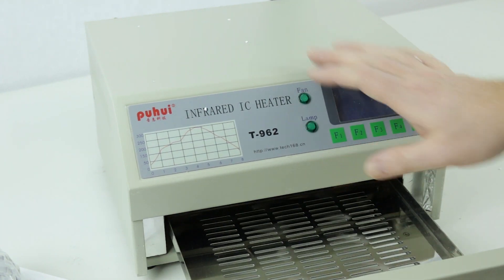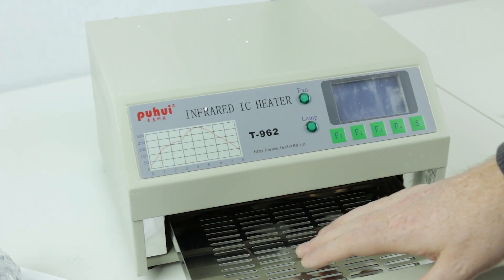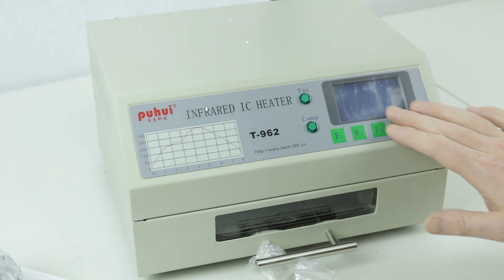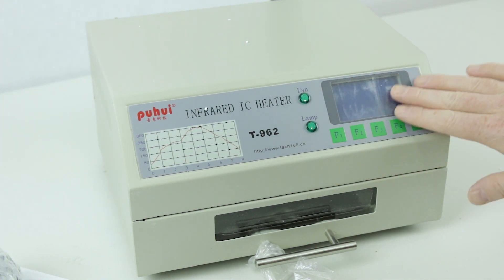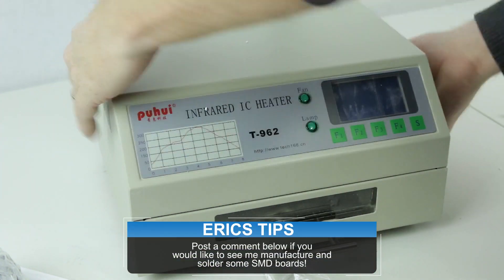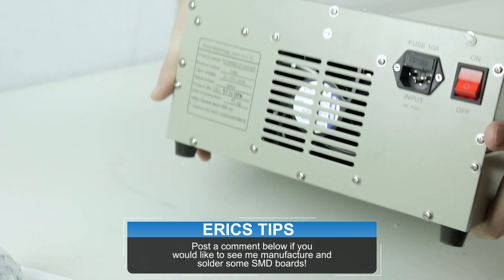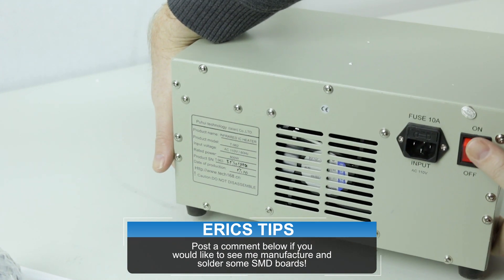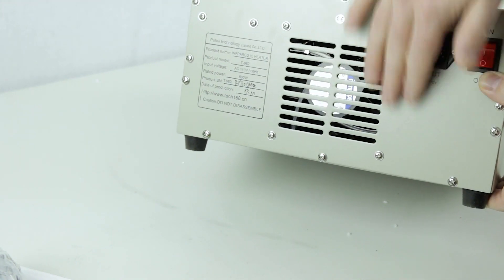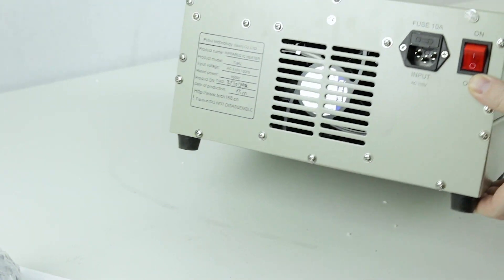We've got the drawer where we put our circuit board. Control panel here, which is scuffed up, but it does have a protection layer on it — it's pretty scuffed, it traveled a lot of miles to get to me. On the back: a fuse, 10 amp internal, an on-off switch, a big internal fan, and some model info. Nothing to it.